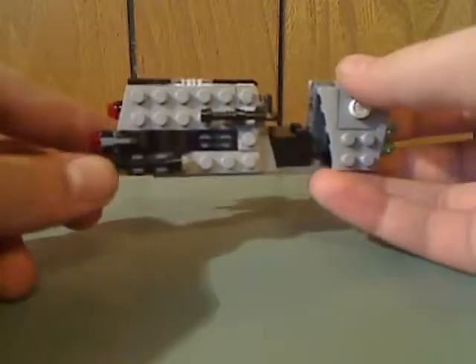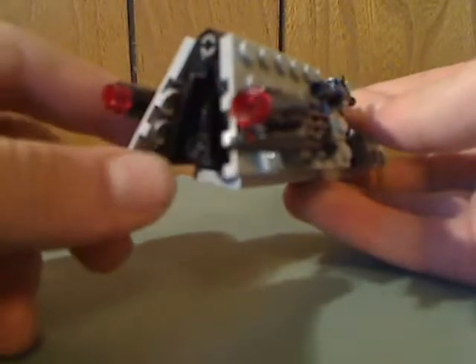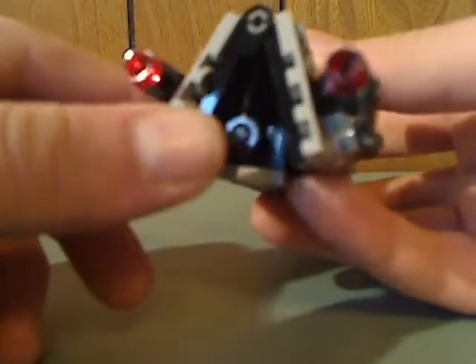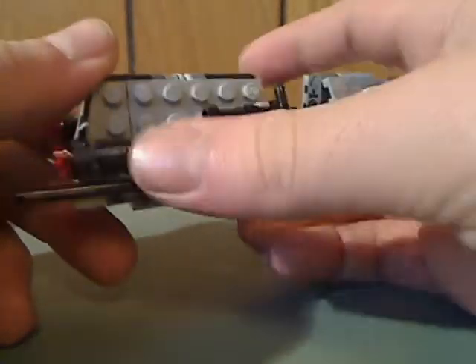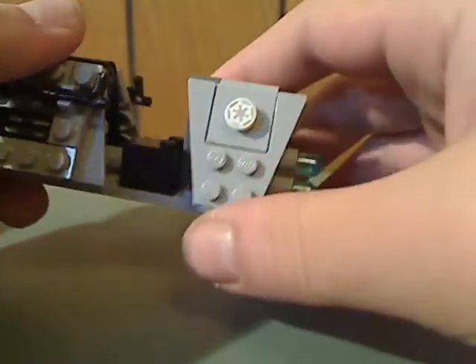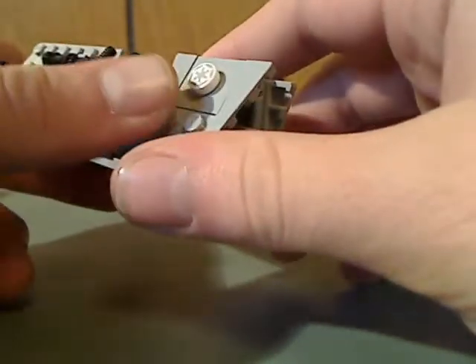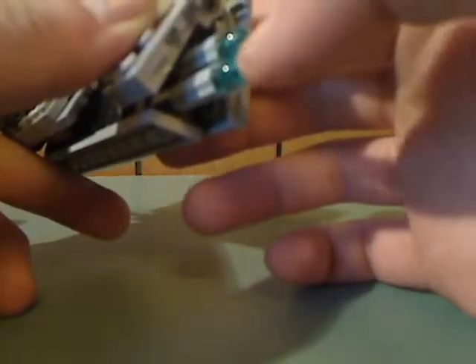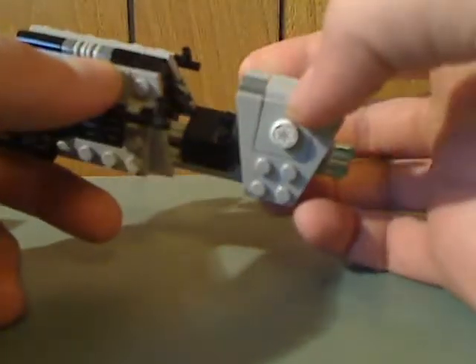Now onto the main build, which is this little speeder. The front part has a black bracket piece to even out the flaps, and also a couple of stud shooters. There are some good greeble details on there, and further back are similar details with a black piece featuring the Empire sign on it. There are also bronze bracket pieces in bright blue compared to a darkish clear blue, which looks good.